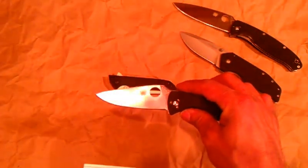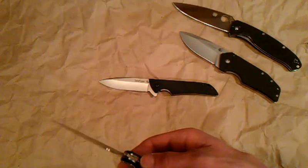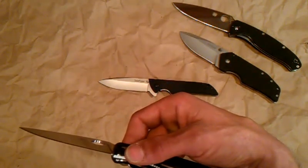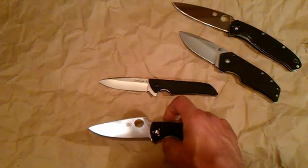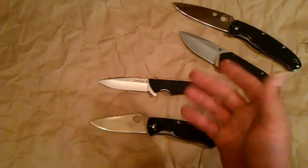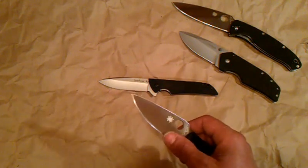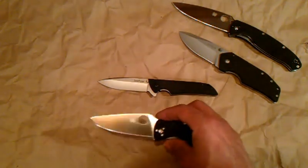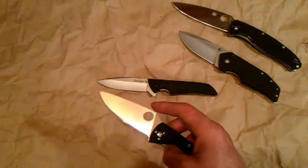As far as the Spyderco Tenacious goes, we're looking at a blade length of 3-3/8 inches — a little bit bigger. Overall length is 7-3/4 inches, just about 5/8 inch bigger than the Skyline. The weight is 4 ounces. The liners are skeletonized to lighten up the weight, and it's not that heavy — 4 ounces for an EDC is right around average. The blade steel is 8Cr13MoV with a satin finish, just a bevel grind. The pocket clip is tip up, tip down, left and right carry — very versatile.